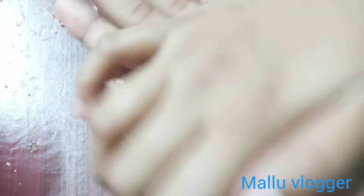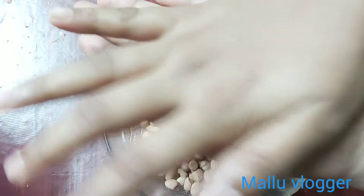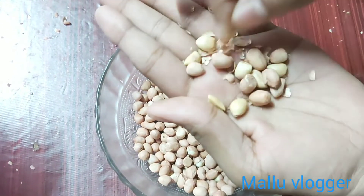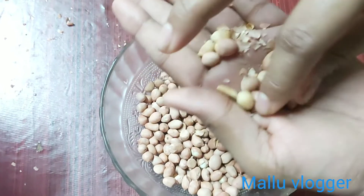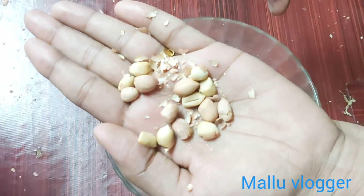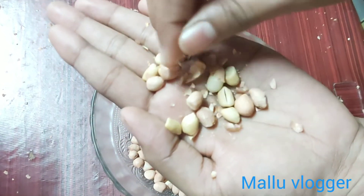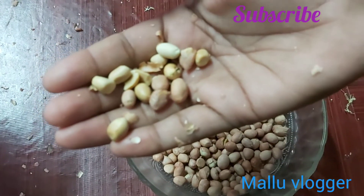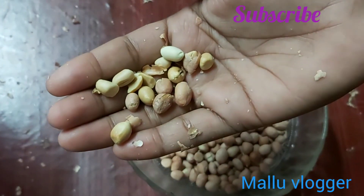I'm going to put it at 10-15 degrees in the oven. I'm going to put a little bit in the oven. I want to put a little bit of the oven. I'm going to put the leather eye on the other side.